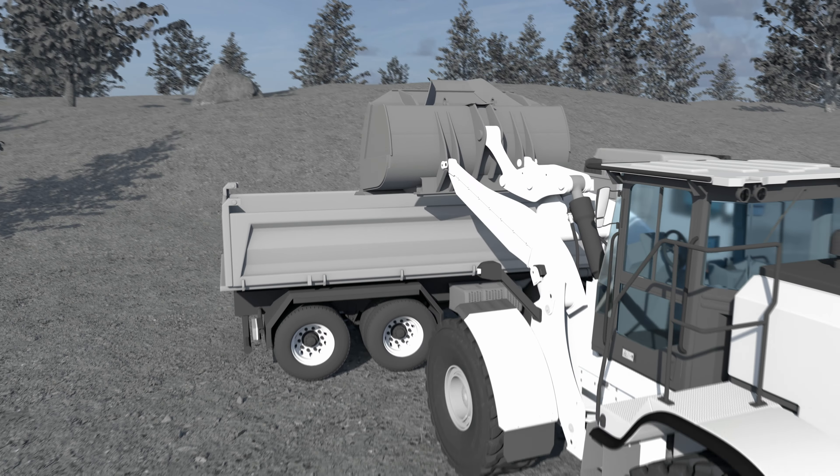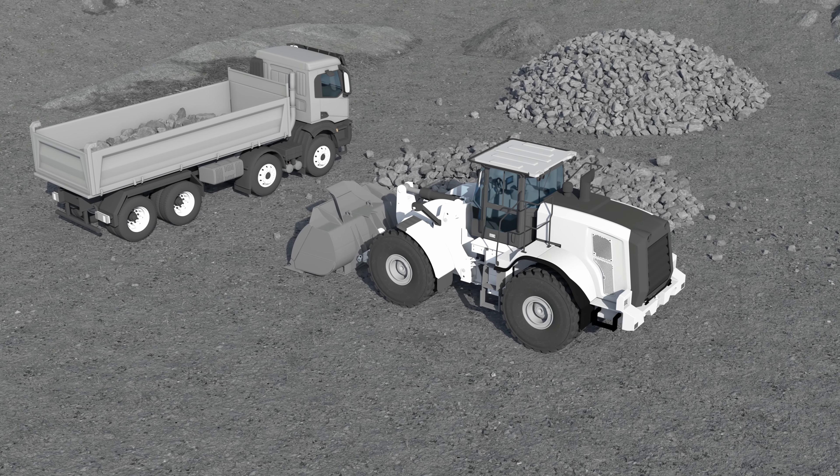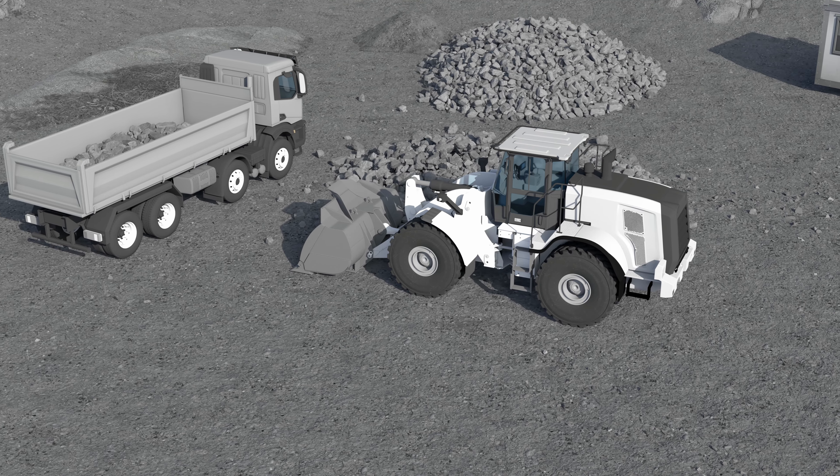Increase the efficiency on every project by removing the need for return trips to the stockpile. Save time, fuel, and machine wear and tear with the LM100 from Topcon.